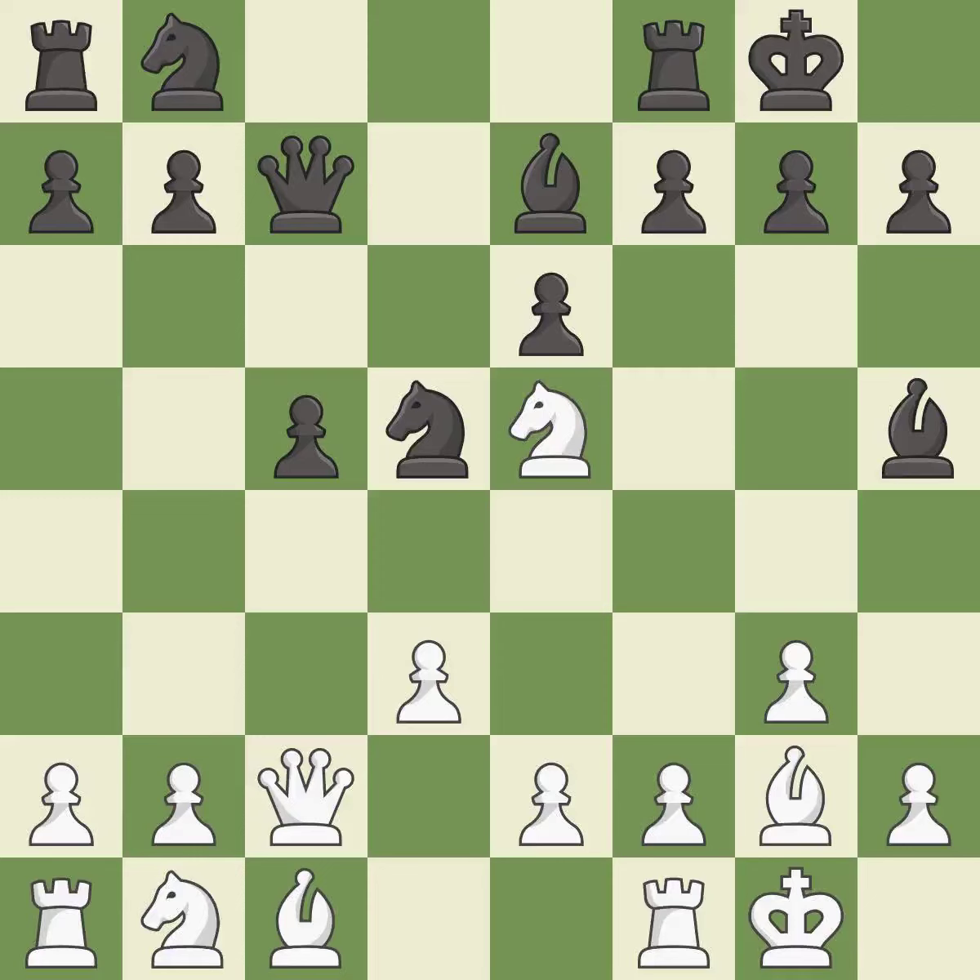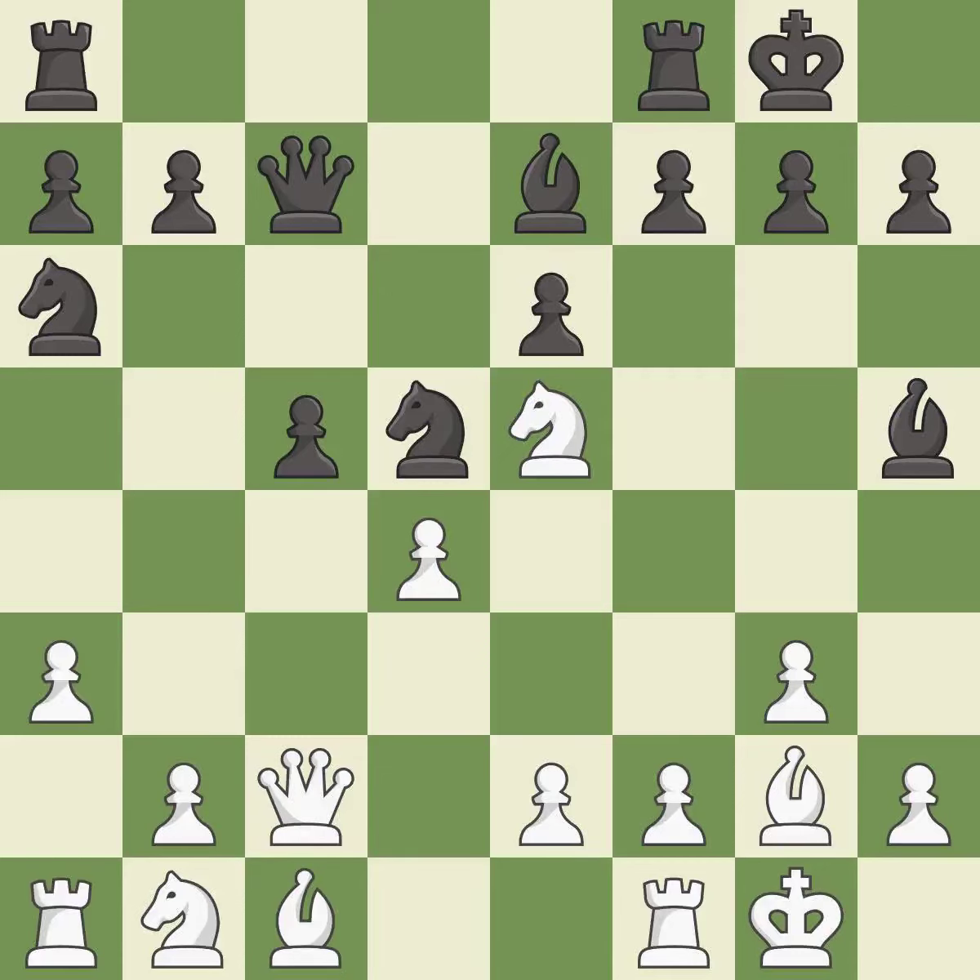This wins a tempo by threatening a knight and forcing it to move away — it is best. This misses an opportunity to move a knight to safety — it is an inaccuracy. This connects the rooks, which helps them coordinate together in the future — it is best. This threatens to kick a bishop — it is excellent. This misses an opportunity to reveal an attack on a queen — it is an inaccuracy. The opposing bishop is kicked by a pawn and must now move or be captured — it is excellent.